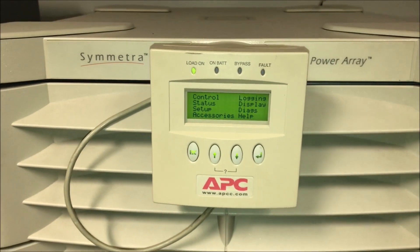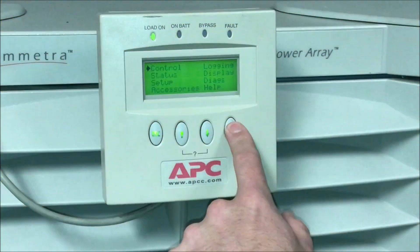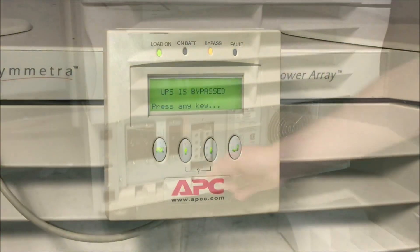In this video we will show you how to replace the intelligence modules on a Symmetra power array. Start by commanding the UPS into bypass from the front display, then put the UPS into maintenance bypass.